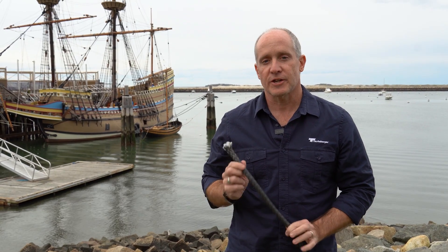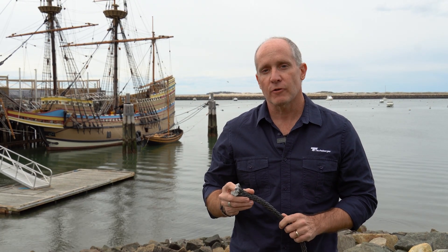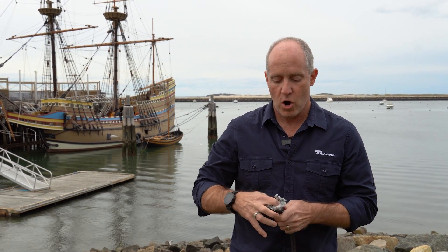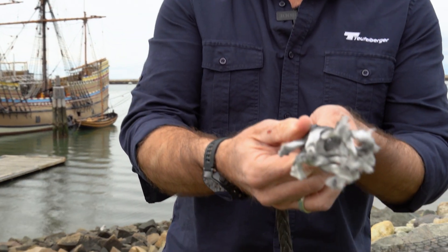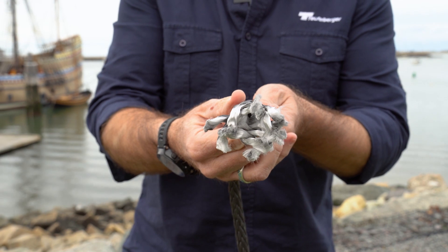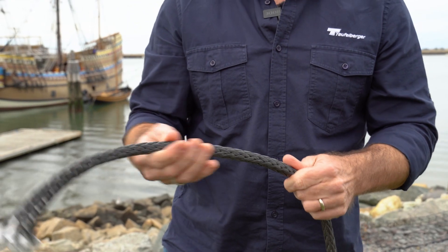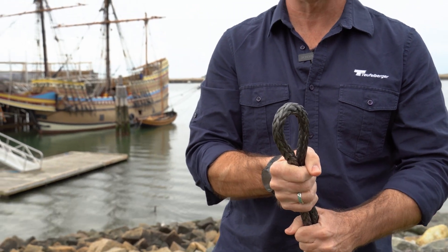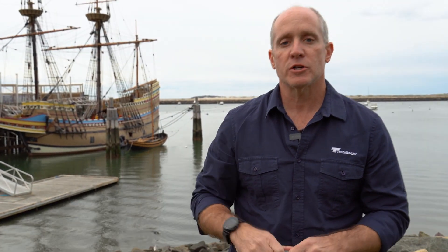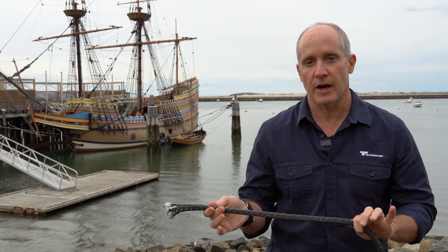The next rope we'd like to cover is a single braid, also known as a hollow braid. Typically it's a 12-strand or an 8-strand hollow braided rope — you can see right up the middle there, there is nothing in the middle of that. It is a beautiful rope for flaking and handling. It runs flat, it rides smooth. It is super easy to splice because you can pretty much bury it right back into itself. And in high modulus fibers such as HMPE, this is the strongest strength-to-weight ratio you can have.